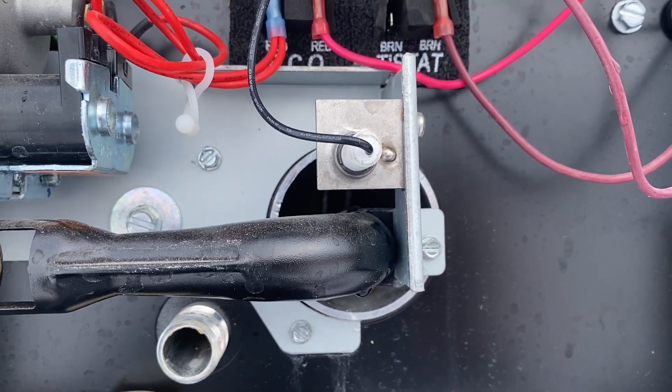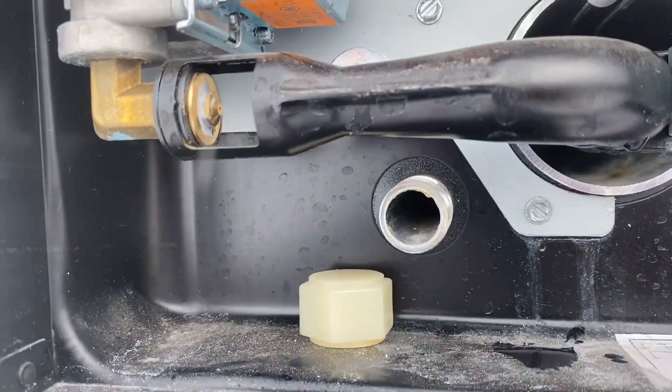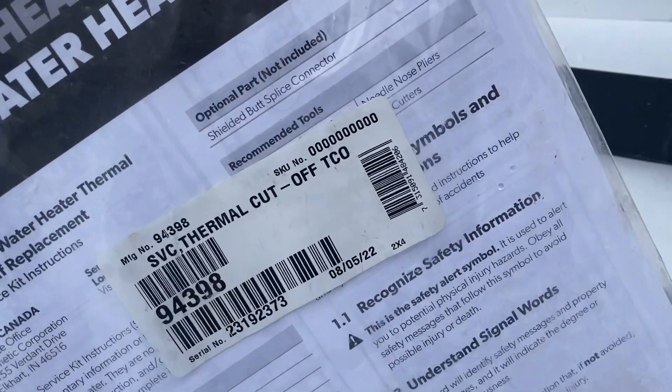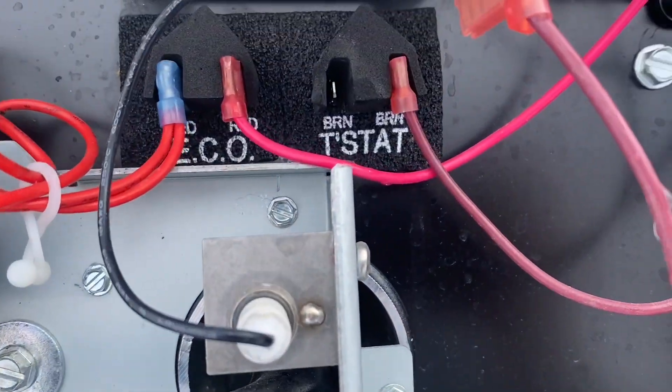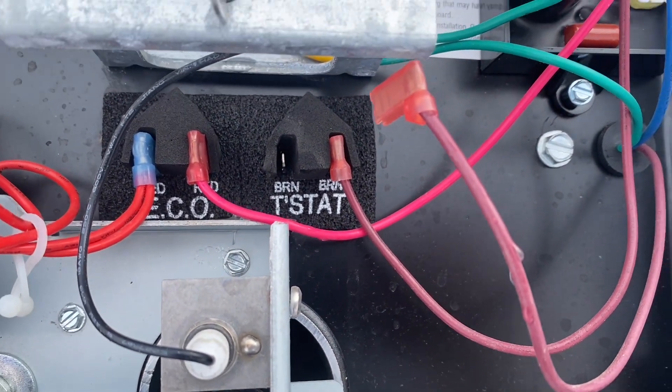The replacements are fairly cheap. You can see this one here — it'll come with cables and stuff. It's a super easy fix: just pull them off, put it back on, and you're good to go. But if you are in a pinch, you can bypass it.